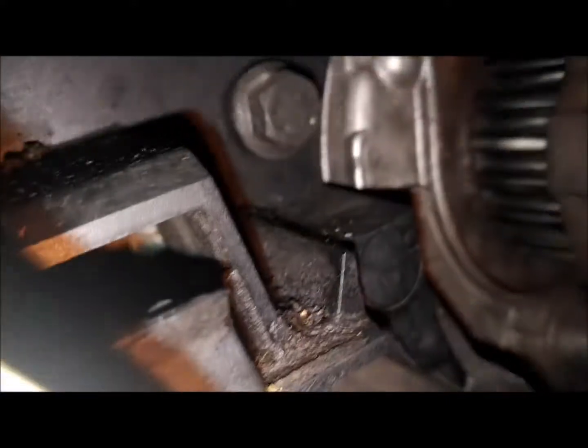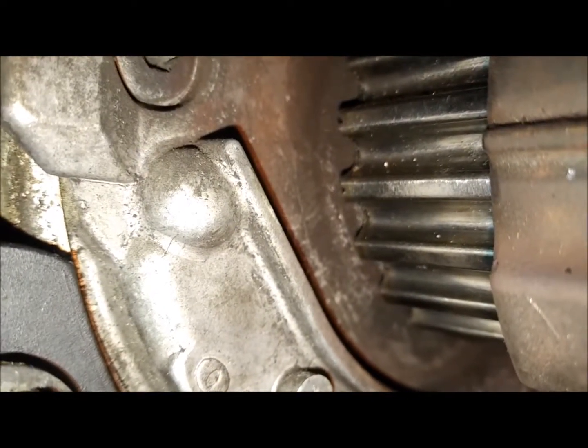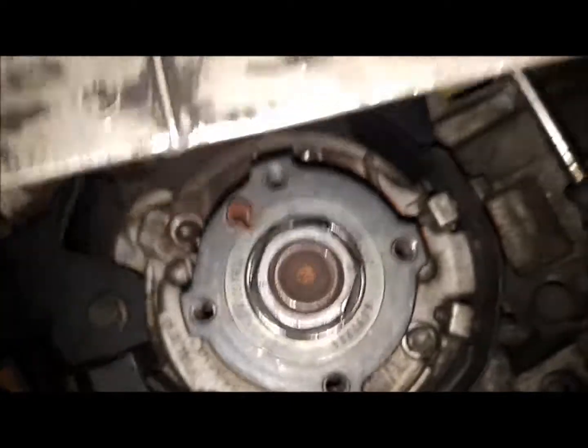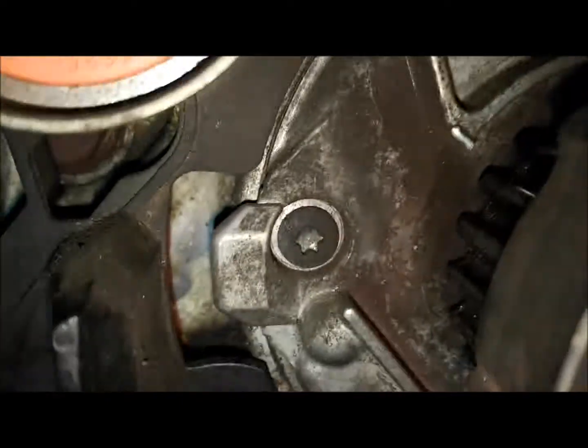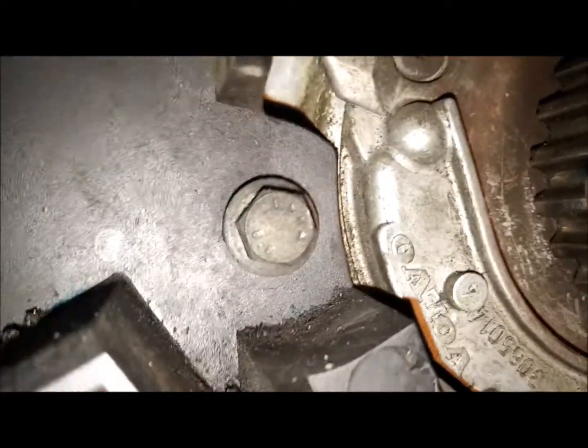I'm trying to figure out how that thing could be so far out of whack. Because there's the marks — you can see those two, they're definitely there. This is at top dead center, piston 1 is at top dead center, and there they sit. I don't get it — I am at least 20 degrees out, maybe even further, from where the factory marks are supposed to be. Right there is the factory mark, and that's how far off I am.